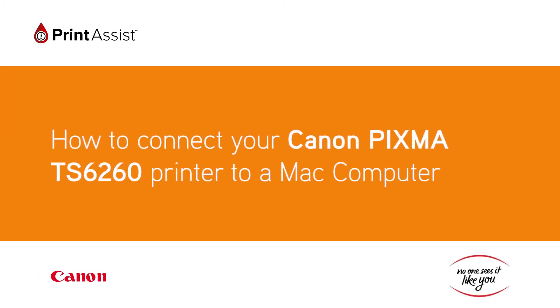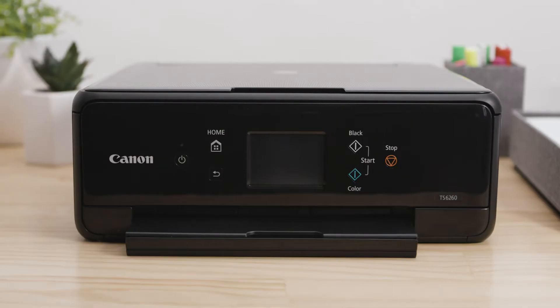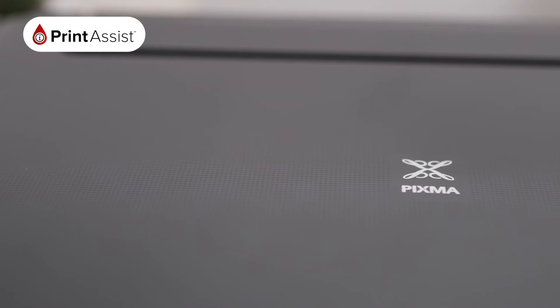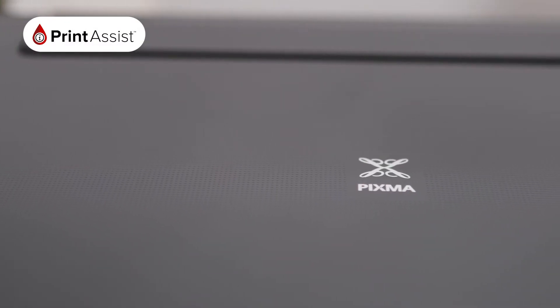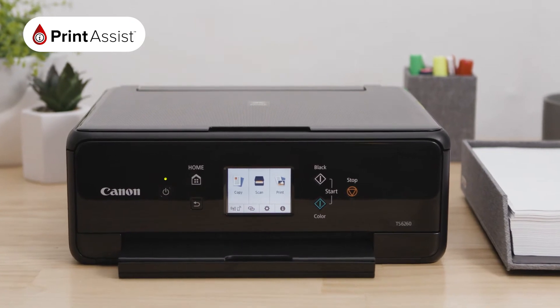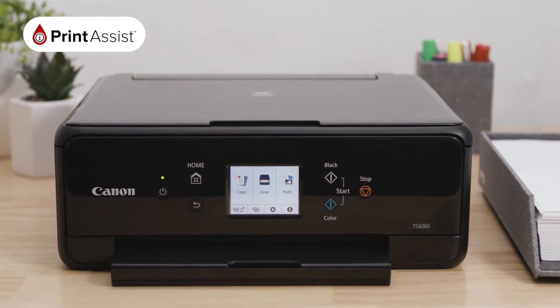In this video, we'll show you how to connect your Canon PIXMA TS6260 printer to your Mac computer using an existing Wi-Fi network. If you don't have an internet connection, don't worry. You can also use the printer's wireless direct function or a USB connection to connect your printer to your computer.